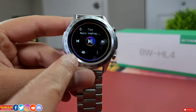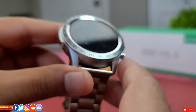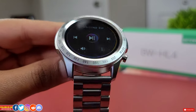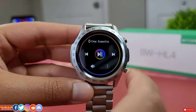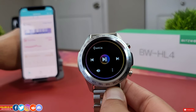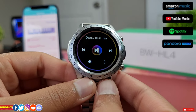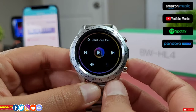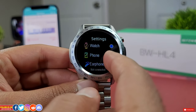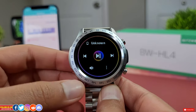You get the same options to control the phone's default music player or any other music player like Spotify, Deezer, Amazon Music, or YouTube Music. The watch can trigger music playback from an iPhone directly without even reaching for the phone. In terms of music, this watch is far better than any other budget category smartwatch.